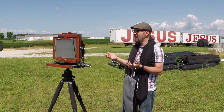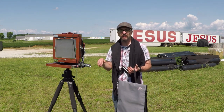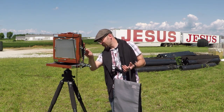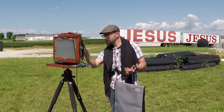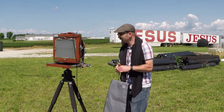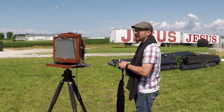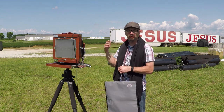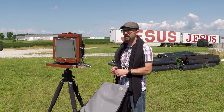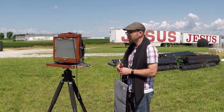I've got everything set up. The wind's not kicking up too bad, so I just have to wait for that moment. All I need is a fourth of a second. Let's make sure the camera's cocked — I'll give it a test fire. All this setting up for a fourth of a second, but this is the way it goes. There are a few more clouds off in the distance now, though not as impressive as I'd like. With the 210mm lens they appear a little small, but hopefully the yellow filter brings out a little more and darkens the sky.